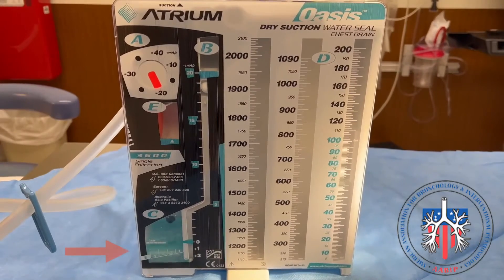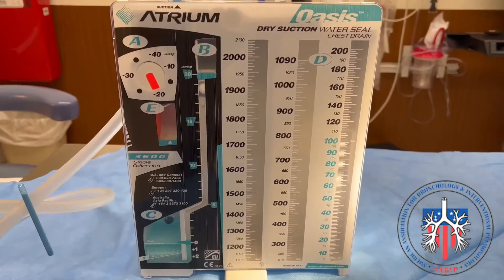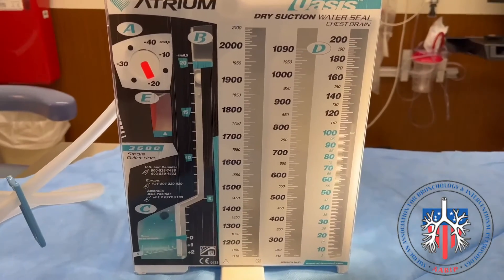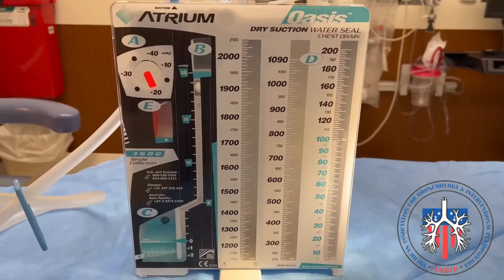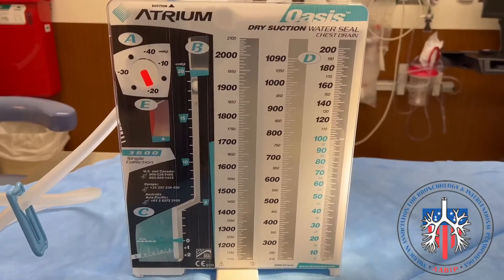The air leak meter is shown on the bottom left of the screen. The meter measures the degree of leak from the chest cavity. The meter is made up of columns, usually one through seven. The higher number column generally indicates the severity of the leak. It is important to check the drainage system, the entire length of the chest tube, as well as the insertion site, as problems in these areas can all lead to an air leak.